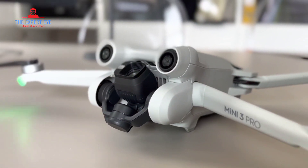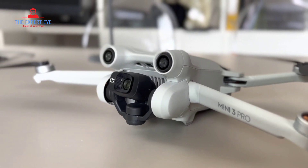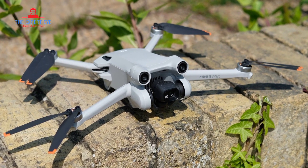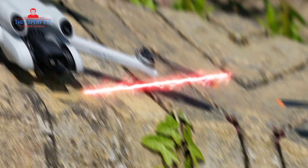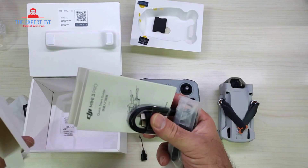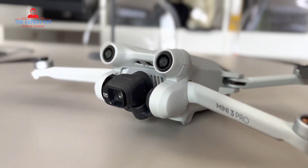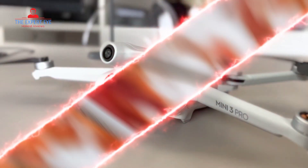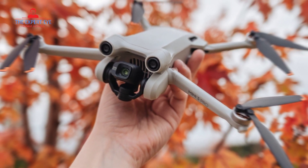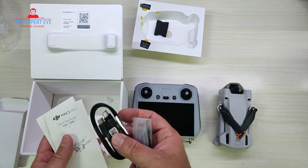Now let's talk about the camera performance of the DJI Mini 3 Pro. This drone allows you to capture your world in remarkable detail with its 4K 60fps video and 48MP photos. The advanced camera system supports dual native ISO and an impressive f1.7 aperture, ensuring high-quality imagery even in challenging lighting conditions, whether it's day or night. However, it's worth noting that while the Mini 3 Pro claims to capture 48MP photos, it doesn't have a true 48MP image sensor.